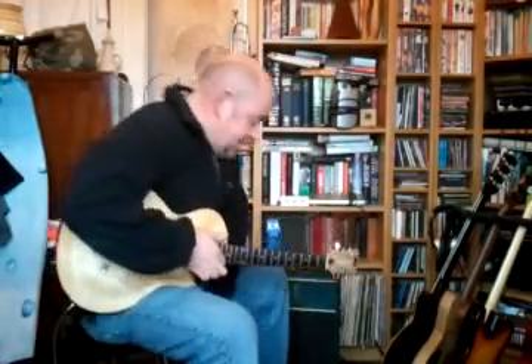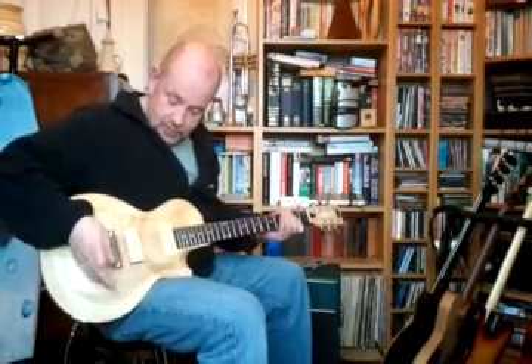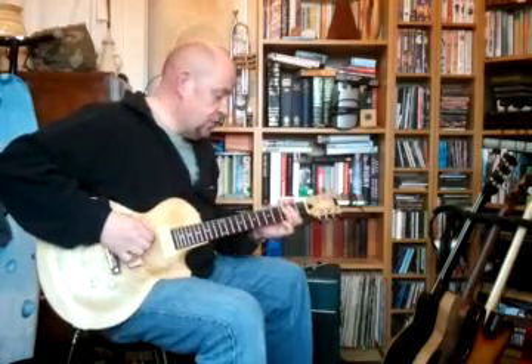Hey Alfie, Dave Mac here. I just thought you'd like to have a listen to this Valve Caster thing. This is just the amp without anything on, amp full up — just on the side of the crunch.